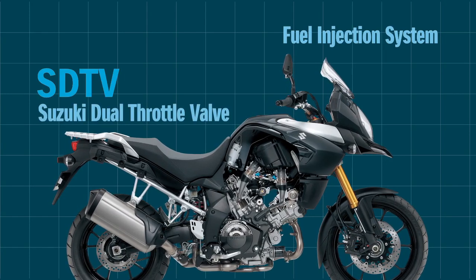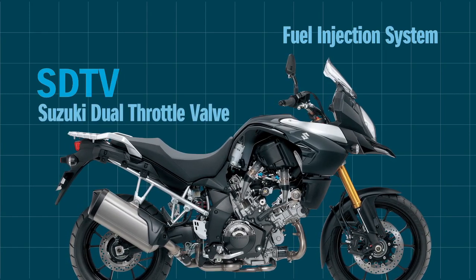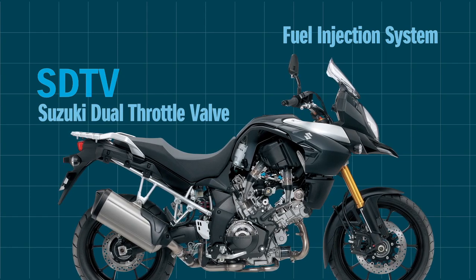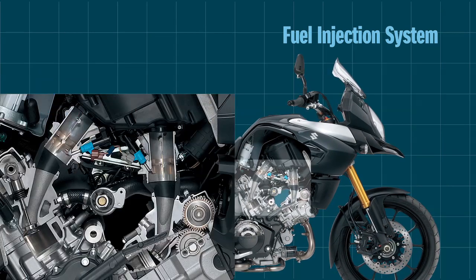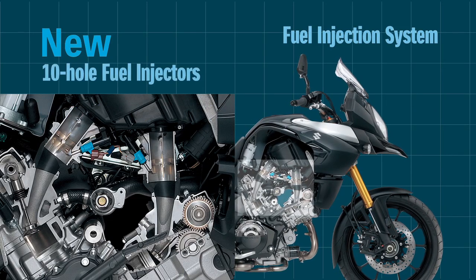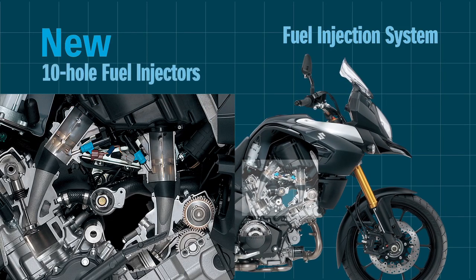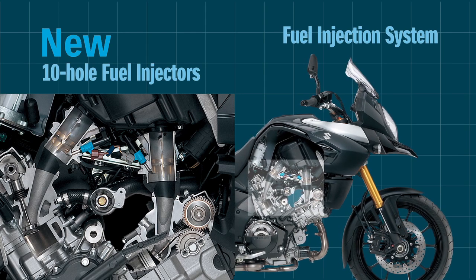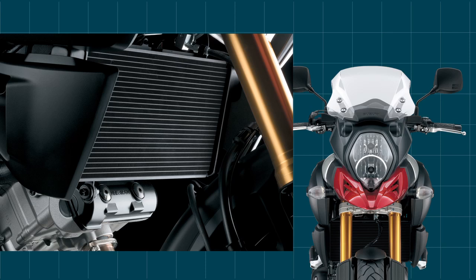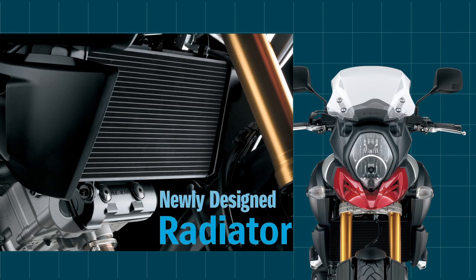Fuel injection by the Suzuki dual throttle valve system helps to realize optimal combustion efficiency and smooth power delivery. New 10-hole fuel injectors on each throttle body improve fuel atomization for better combustion efficiency and lower fuel consumption. A newly designed radiator has higher cooling capacity, and there's no need for an oil cooler, contributing to weight reduction.